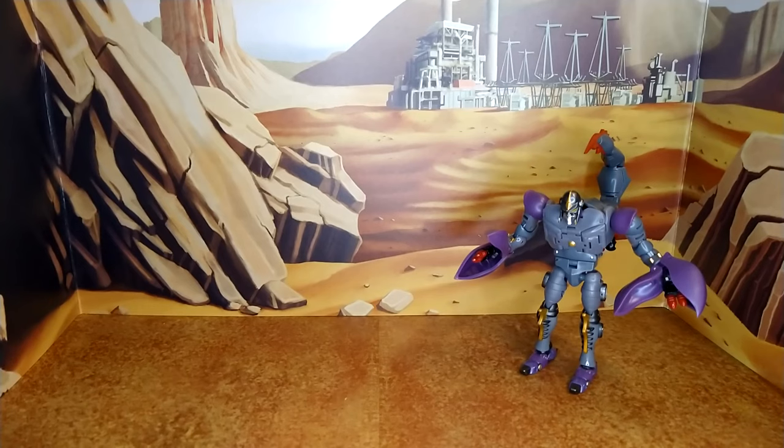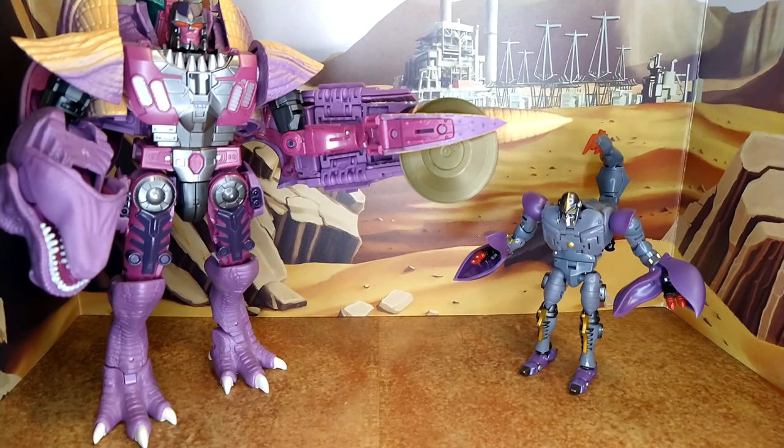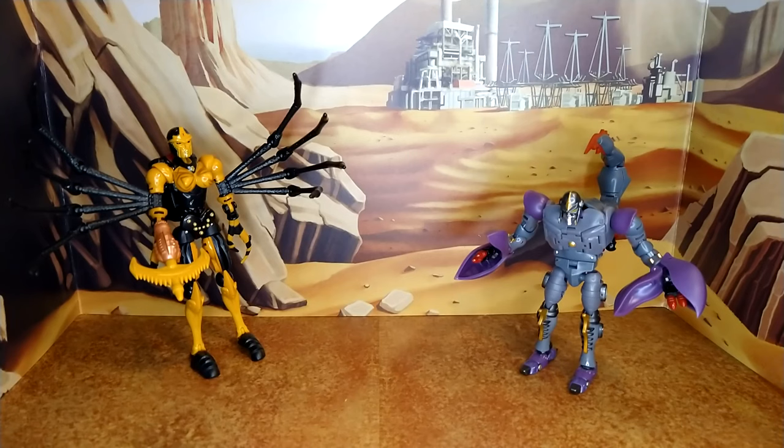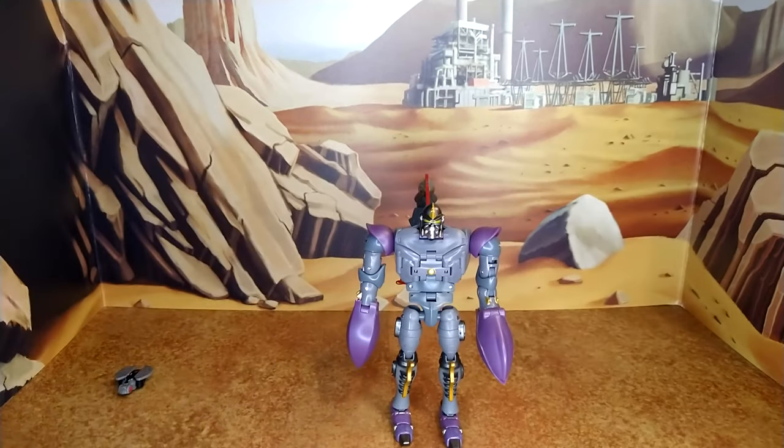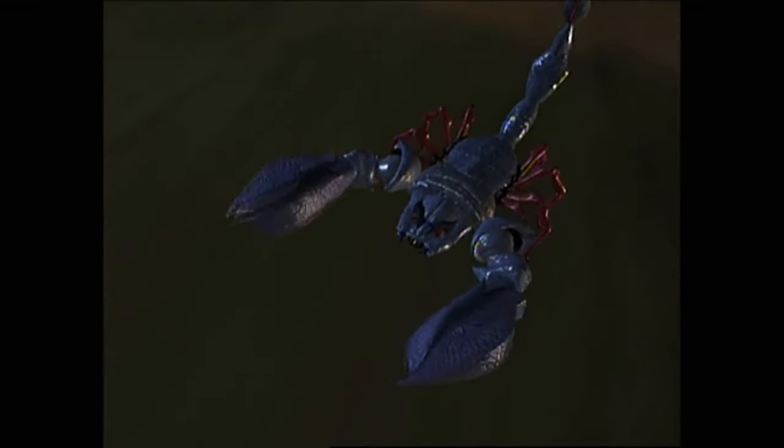Now for some size comparisons. With Leader Class Kingdom Megatron you can see a huge scale difference. With Kingdom Black Arachnia — this is where it shows, since Scorponok used to be about the same size as her in the show, so he just needed to be a little taller. Also compared with Siege Hound and Iron Factory Last Profit. For transformation I do need the instructions because it's fairly complicated.